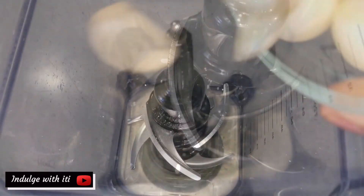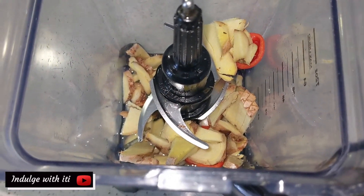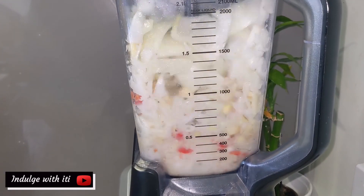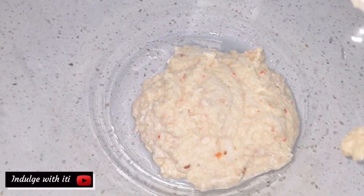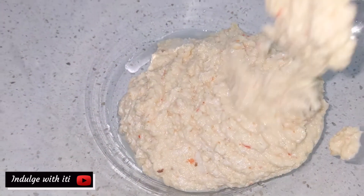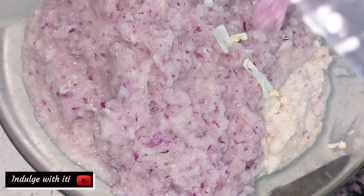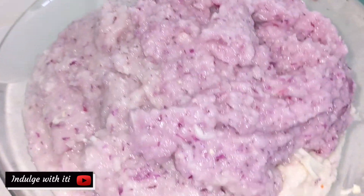To begin, I put some oil in a blender and added the garlic, chopped ginger and scotch bonnet. I blended it to a pulp — somewhat chunky, because I do like to have some texture in my Shitor. I repeat this process until all my onions are blended.